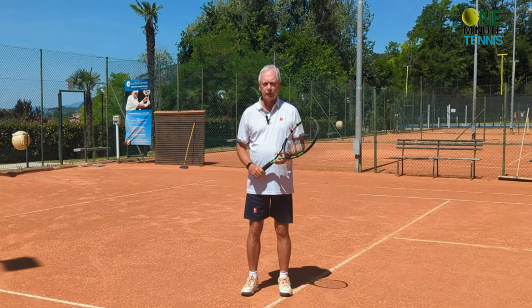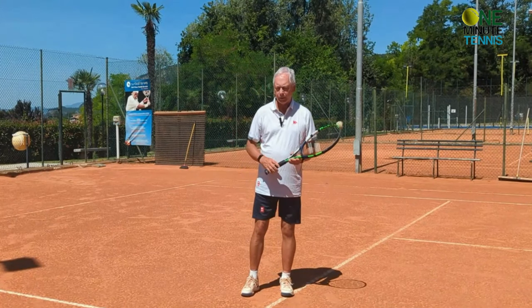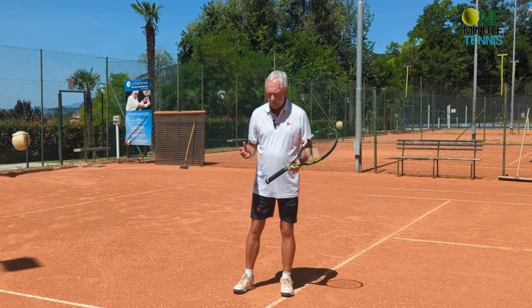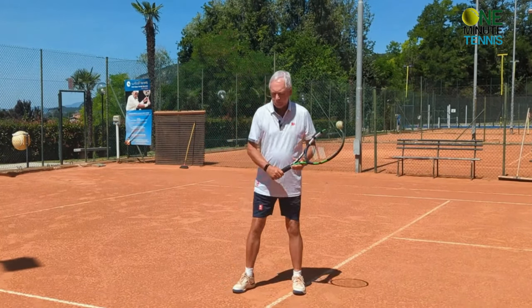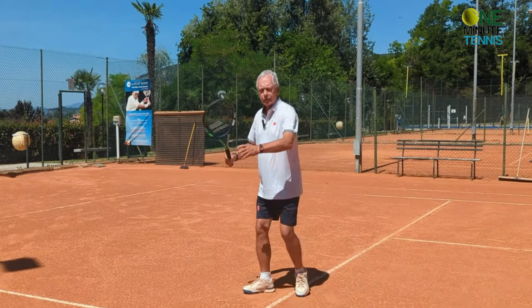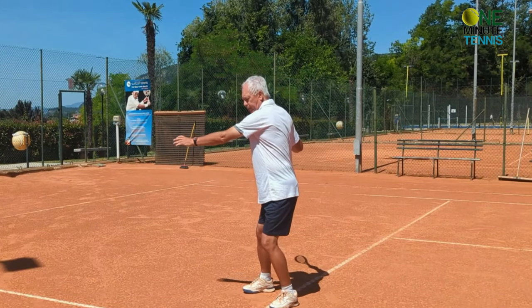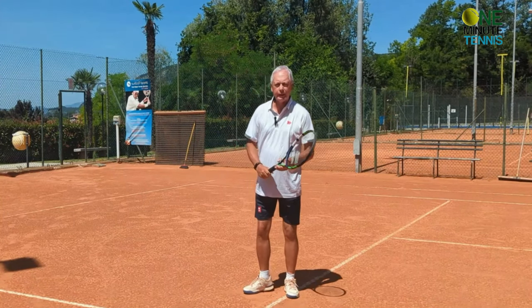This is not a unit turn — this is just a turn. A unit turn is a coiling of the body. It doesn't matter if it's open stance: if I have an open stance forehand, I still coil the body. Semi-open stance forehand, I still coil the body. Neutral stance forehand, I still coil the body and make a turn from the waist using the waist and the hips.